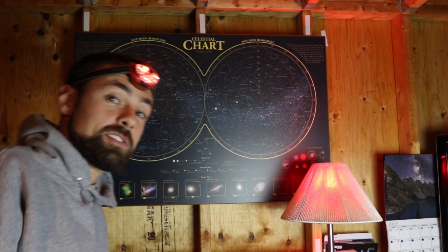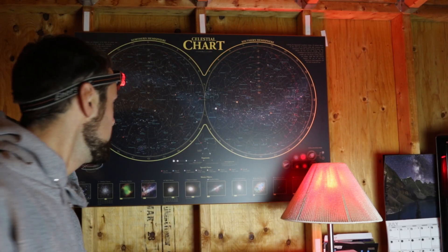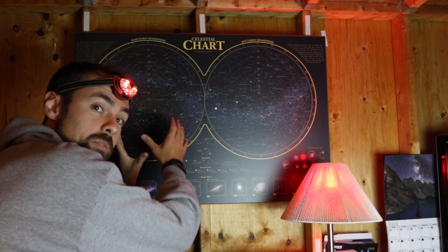Check out my new backdrop — it's a star chart from celestialchart.com. Unfortunately, this is the sky I have to work with here in the backyard.